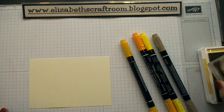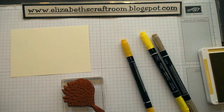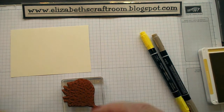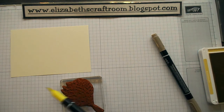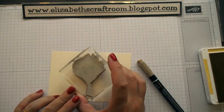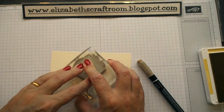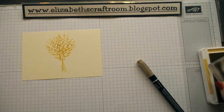I'm going to start off inking this up with the So Saffron ink pad, and then we're going to do a technique called dumping. Have you done this before? I've taken the palest colour which is the So Saffron, and then I'm using Mango Melody, Crushed Curry, Pineapple Punch, and a little bit of Crumb Cake — just tapping all over, thumping all over. You do it with the brush end and you're quite gentle with it, and then you start to get a mixed version of the colour.